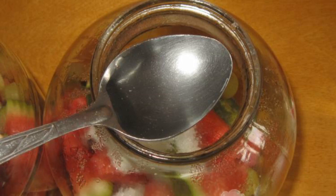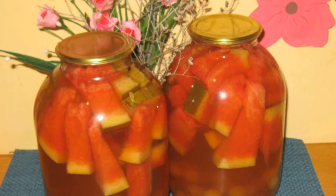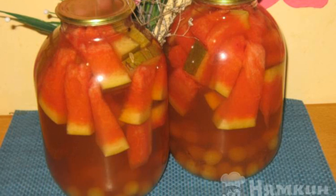Put sugar, salt, and vinegar directly into the jar. Cover with a lid, pour boiling water, and roll it up. Wrap the jars in a blanket until they cool down.